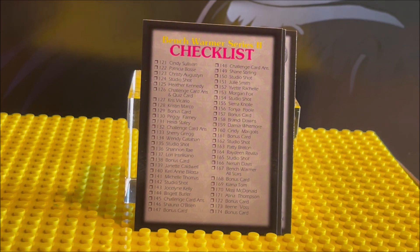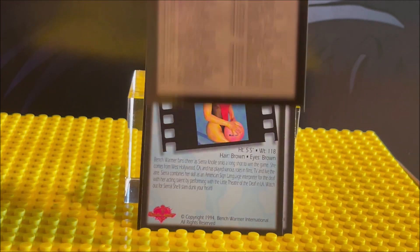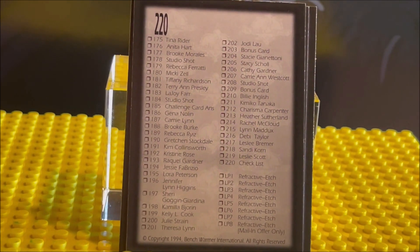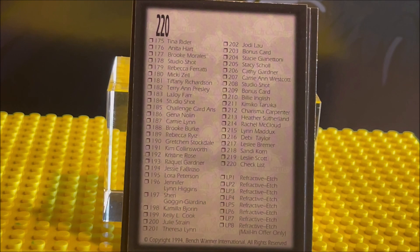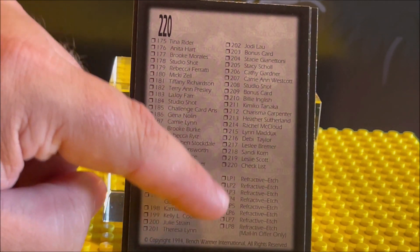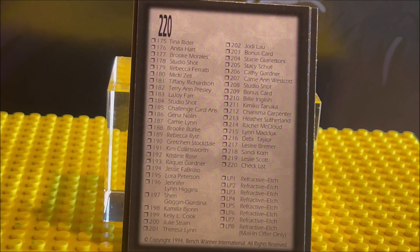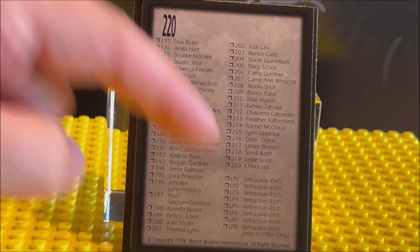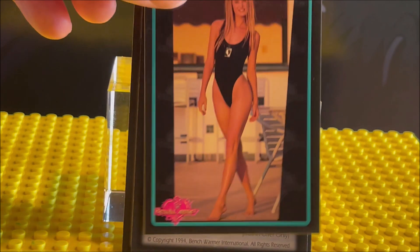They do come with a checklist, so if you want to see the actresses or models in this series, you can read this. Here's the back side — zoom in a little more and pause the video if needed. Card 220 will typically be the last card. Checklists are usually the last card, and they show you the special cards so you can see if you're missing any.